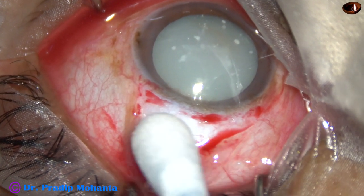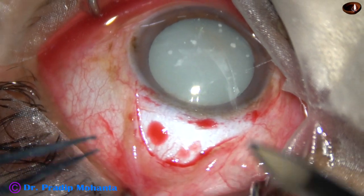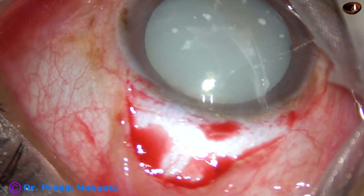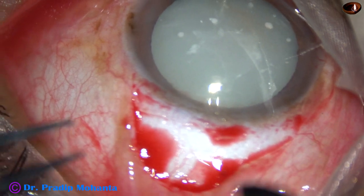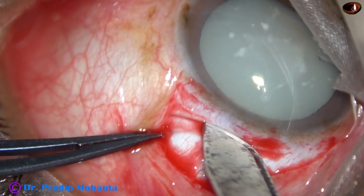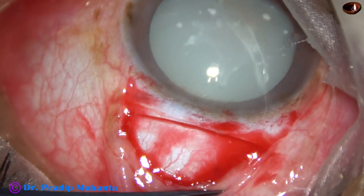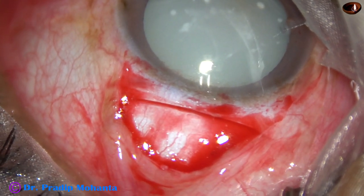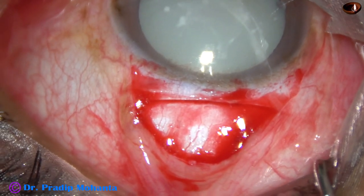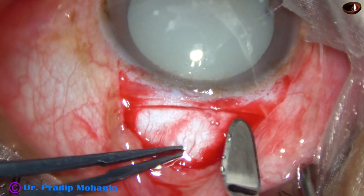Conjunctival peritomy has been done. Wet-field cautery has been completed. And now we are going to make the main incision with a 15-number Bard-Parker blade. This is about half-thickness scleral incision, mild frown incision, not very far from the limbus — about 1.5 mm away from the limbus. And now let us do the tunnel.